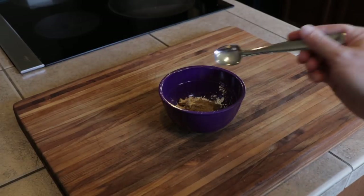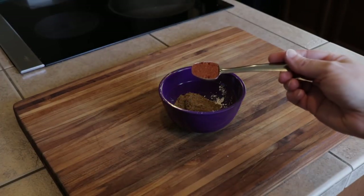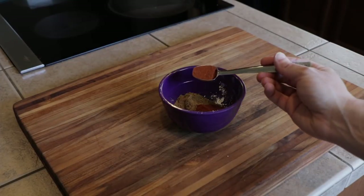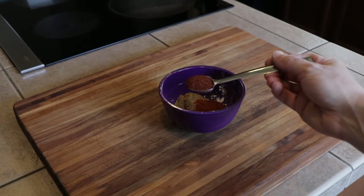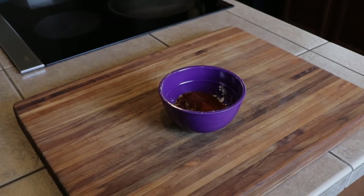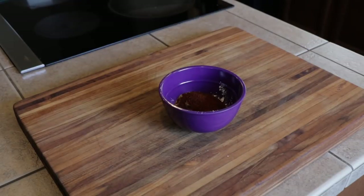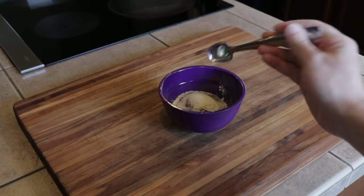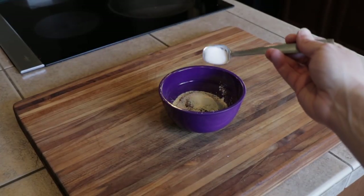Two teaspoons of ground cumin, two teaspoons of paprika, two teaspoons of chili powder, one teaspoon of onion powder, and about half a teaspoon of regular sugar.